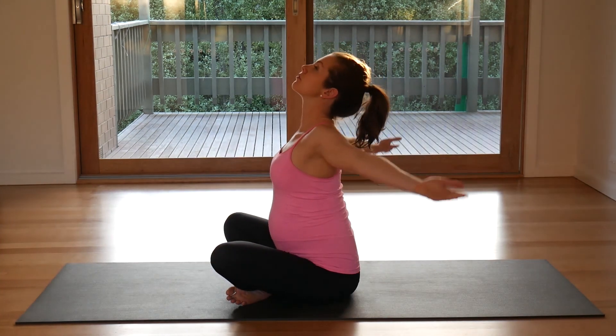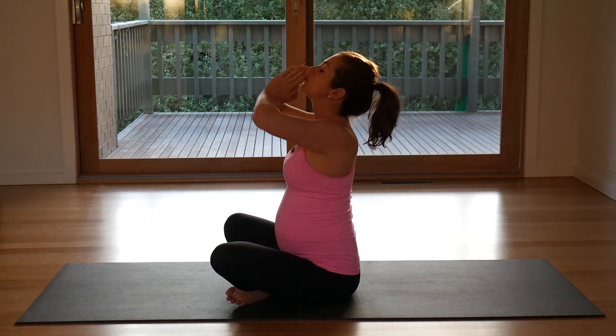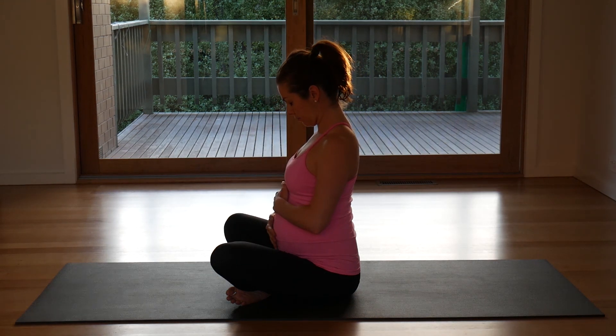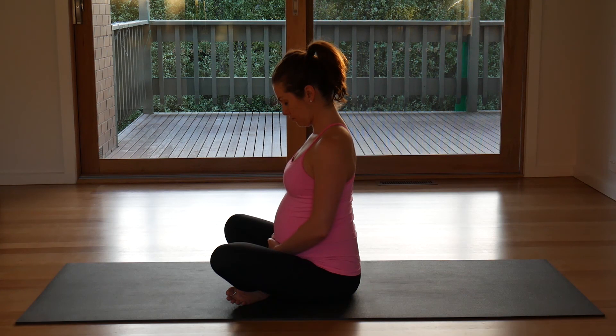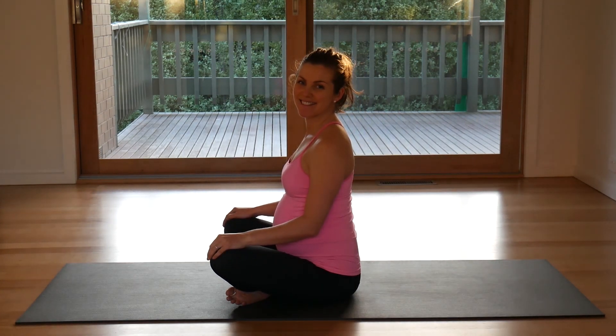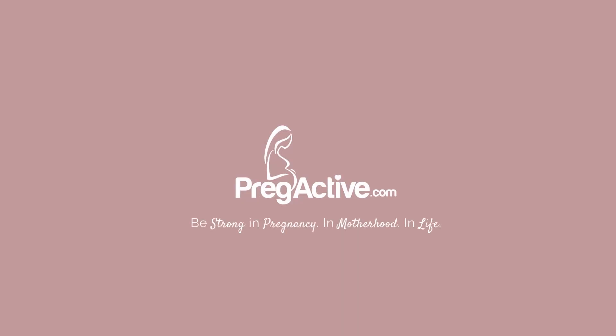Very, very slowly making your way up through to a comfortable seat. Rolling your shoulders up, back and down, reaching your hands up high, connecting and drawing your hands back down towards your heart center. Connect your hands to your beautiful baby and send good intentions, good thoughts, kind words to your baby. Taking a big breath in here, and down. Thank you for joining me with this practice. For more videos just like this, visit productive.com.